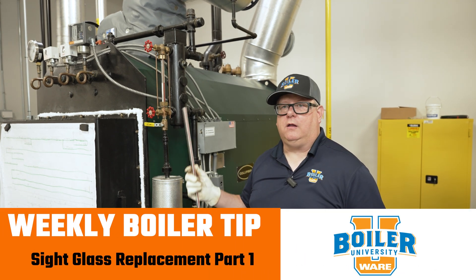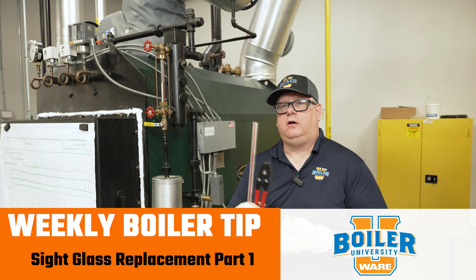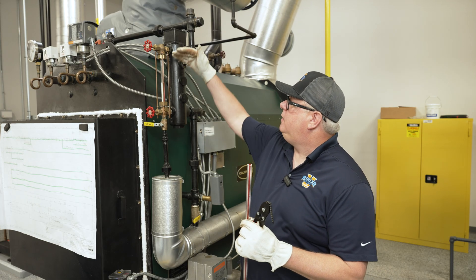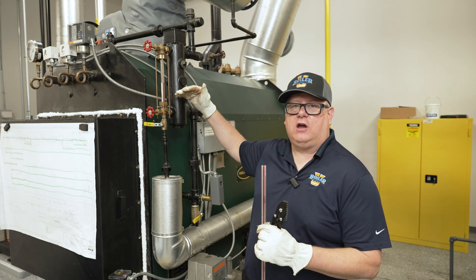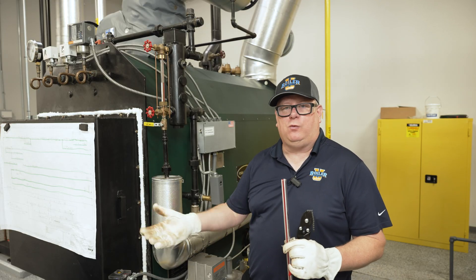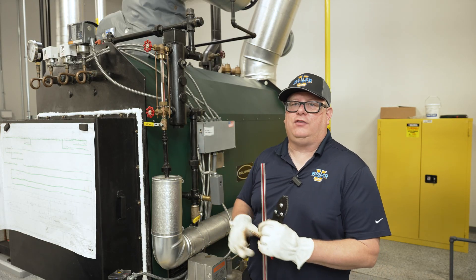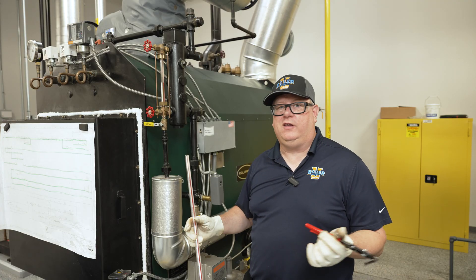If I get a service call about a leaking sight glass, I want to have a tubing cutter. We can order sight glass for a particular column, and we can do our best to measure the proper length when we order it, but the best way to figure out what length of sight glass we need is to remove the existing one.